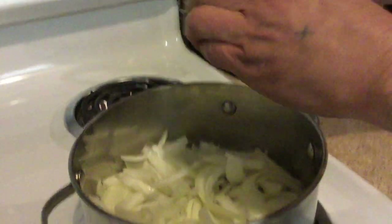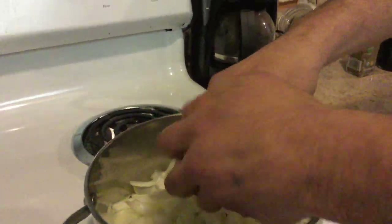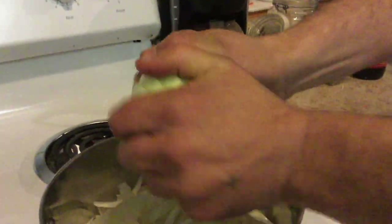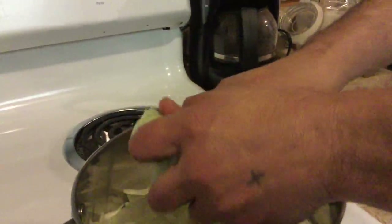Chances are we're not going to use both of the fucking onions, because like I said, they're big-ass fucking onions. You want to use sweet white onions. Use anything else and your French onion's going to taste like shit.